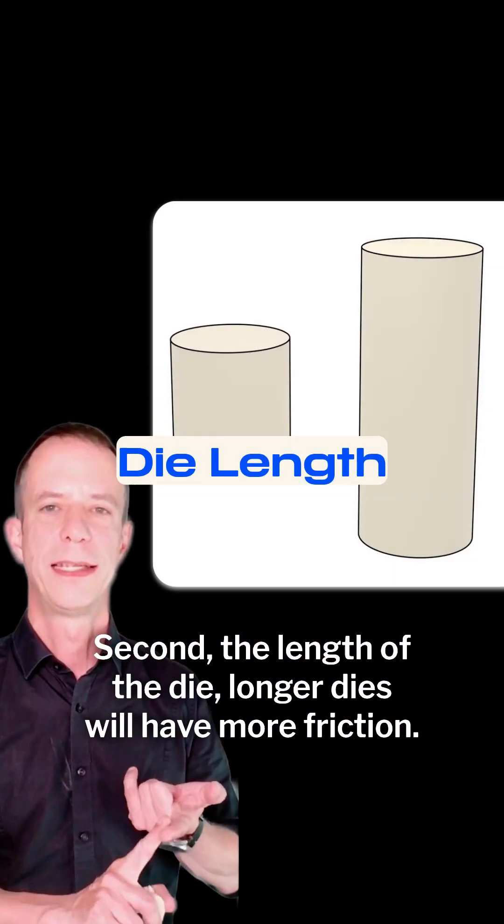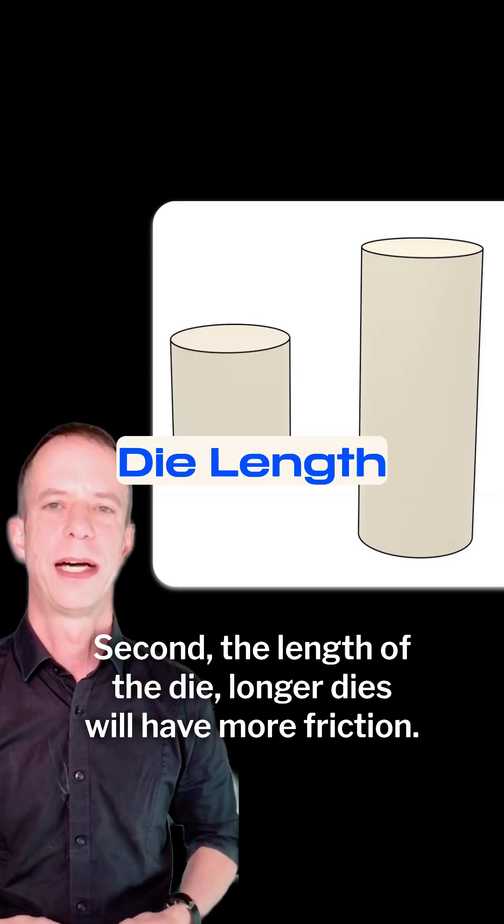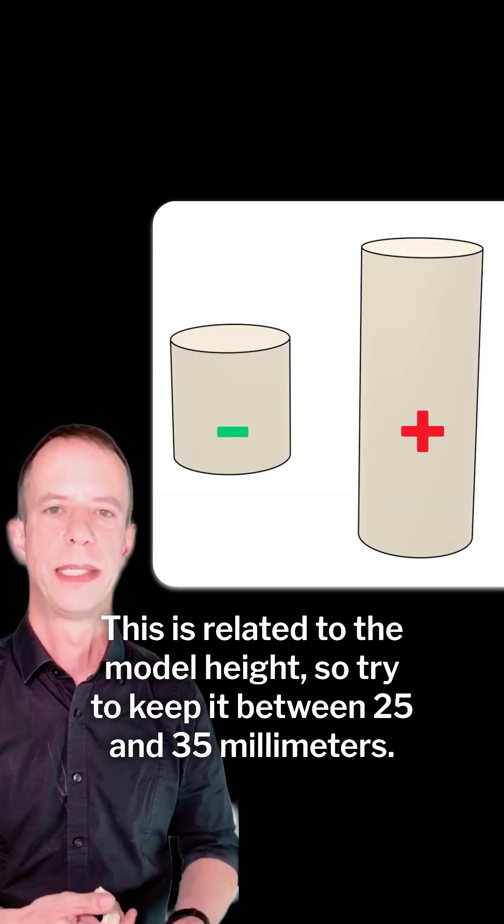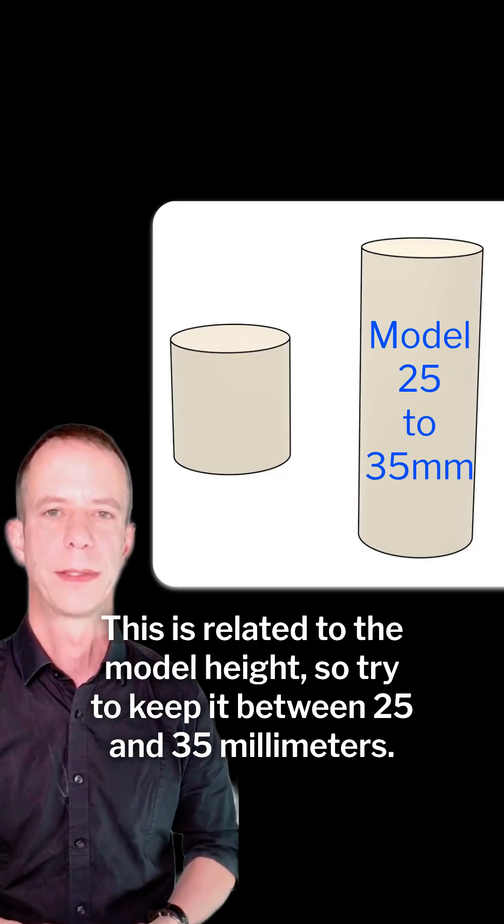Second, the length of the die. Longer dies will have more friction. This is related to the model height, so try to keep it between 25 and 35 millimeters.